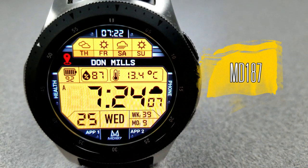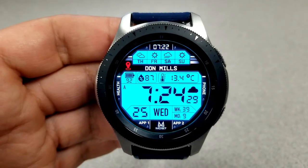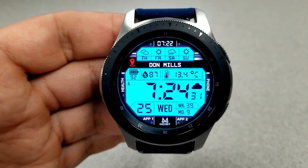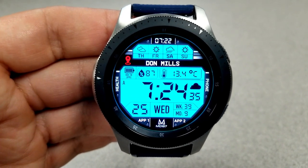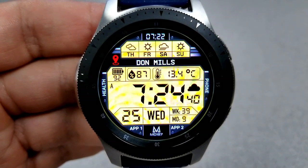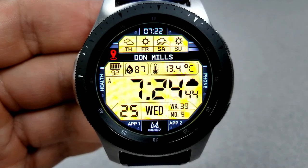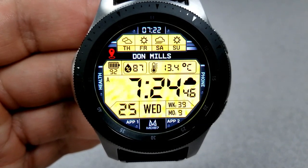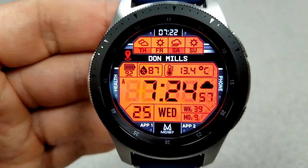Next up is an all-digital watch face which has a retro look and style to it, plus it comes with some nice weather functionality built in. The top of the face identifies the weather forecast for the next four days, and then your current weather conditions are shown in the main, larger LCD panel. In this area you have the current humidity level, the temperature, as well as your city location.